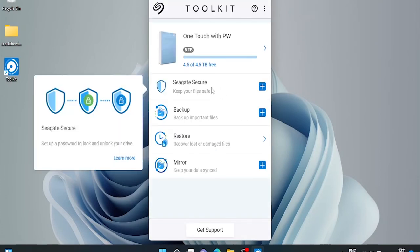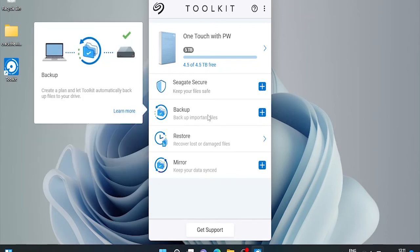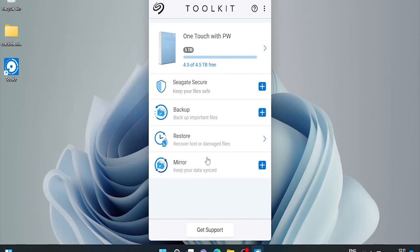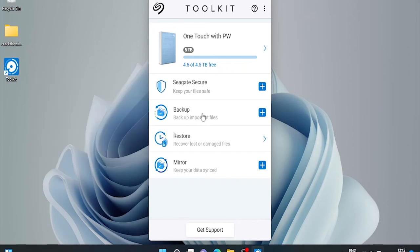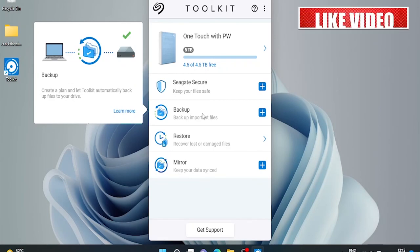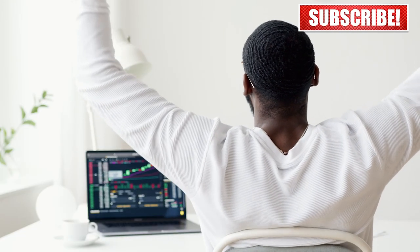Toolkit is required to enable security for the one touch with password feature, so it's good to install it. In order to password protect your drive, along with this, we have easy options to schedule backup and restore in case we need to recover lost or damaged files. We can also create a mirror folder on our PC or Mac that is synced with this storage device. We'll check all these options in the next video, so don't forget to subscribe the channel. That's all for today — thank you for watching, goodbye.